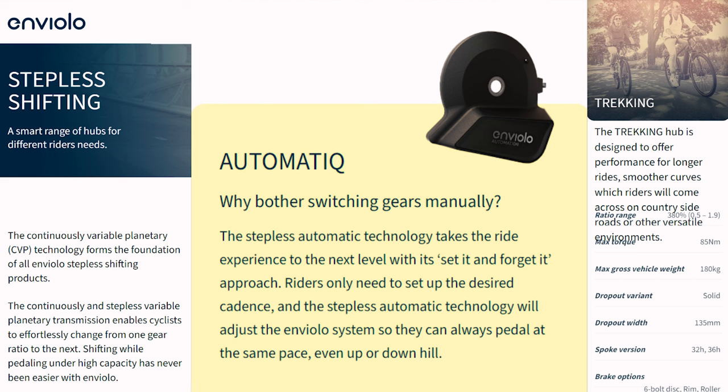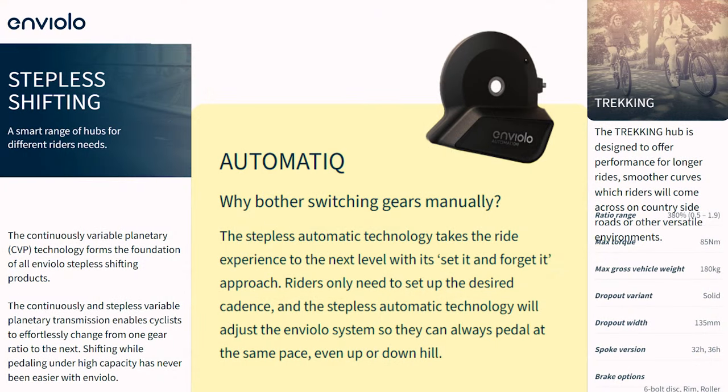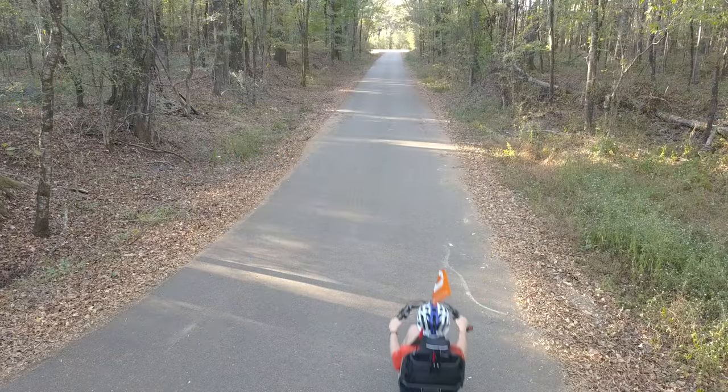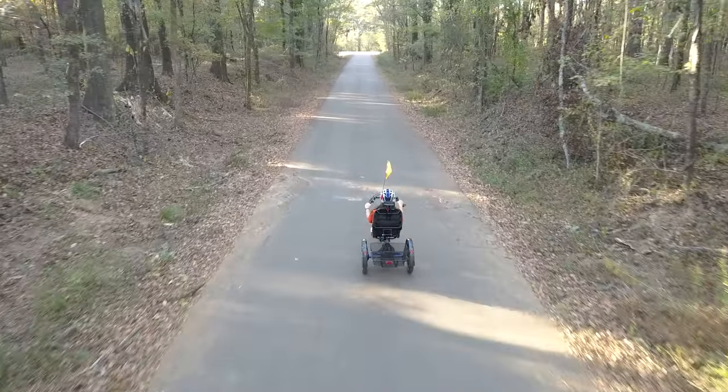This trike was equipped with the Inviolo automatic shifting system. It's truly an automatic shifting system that integrates well with the Steps motor. The system has a Bluetooth app that allows you to adjust certain variables. You pick your preferred cadence in the app or interface and the program will automatically shift at your desired speed. When you come to a stop, the system automatically downshifts to get you ready to start again. The ratio range is 380%, or 0.5 to 1.9, which has handled any situation so far — easy cruising on bike paths, roads, and up fairly steep hills. This motor and shifting combo were plenty to handle steep hills with the cargo basket loaded, or to cruise easily on the road or bike path.